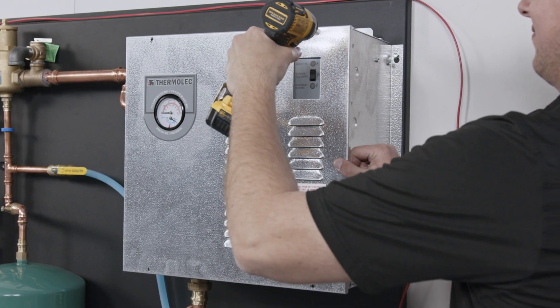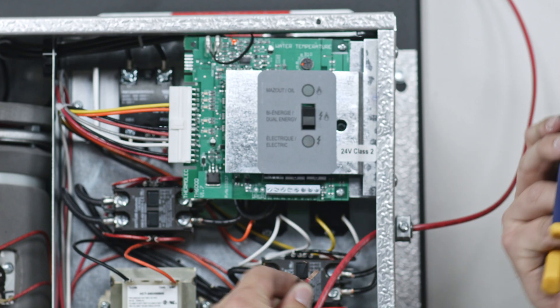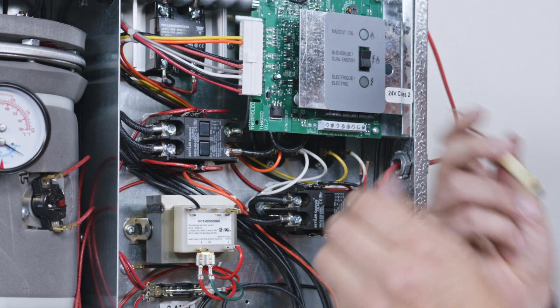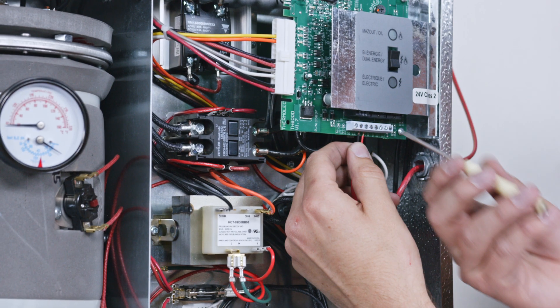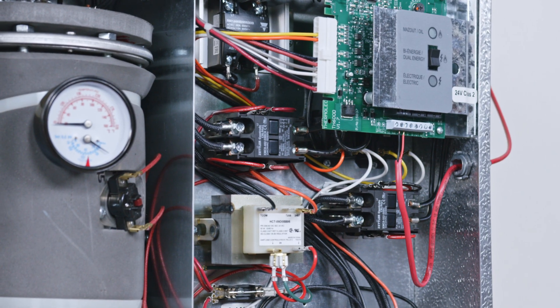Gain access to the boiler circuit board. Connect the isolated end switch XX from your pump controller to the thermostat terminals in the boiler. For this example, we're connecting to a Thermolec electric boiler, which uses the W1 and C terminals. Your boiler may vary.